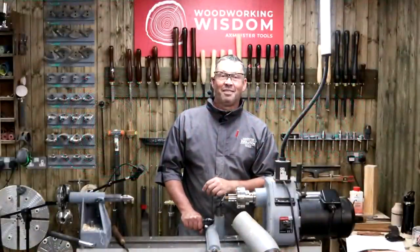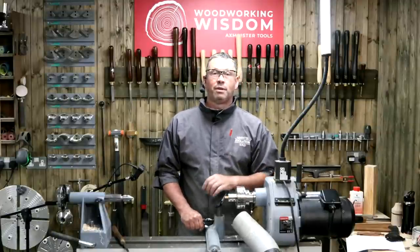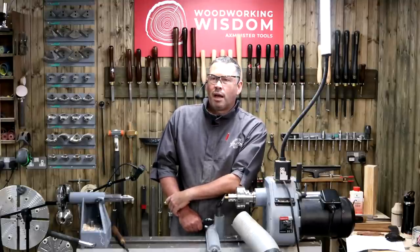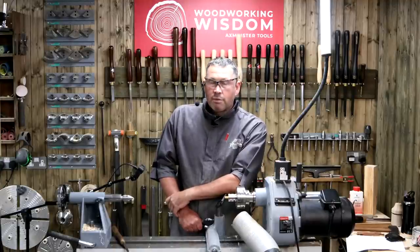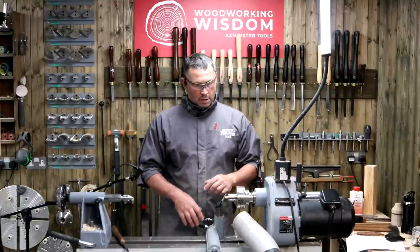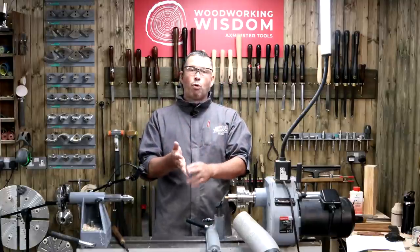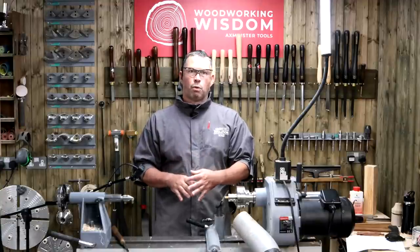Hello everyone, I hope you can hear me. Thank you ever so much for joining. It was a little bit of a flashback to a few months ago back in January where we had some issues. I've got some old mic gear now so we're going to carry on as if nothing happened. Today is all about the skew chisel — it's designed to be a Q&A. Someone suggested we look at lace bobbins and then go over the skew chisel as well.